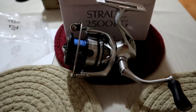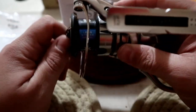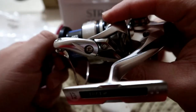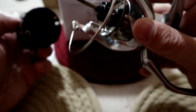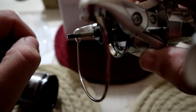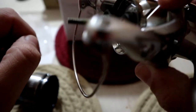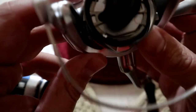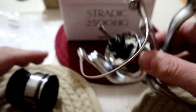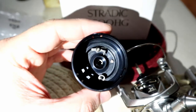One thing I'd like to see is how the spool looks. Here are the stacked washers — that determines the way the line fills. It's very, very sealed. You know what you pay for with these Stradics.